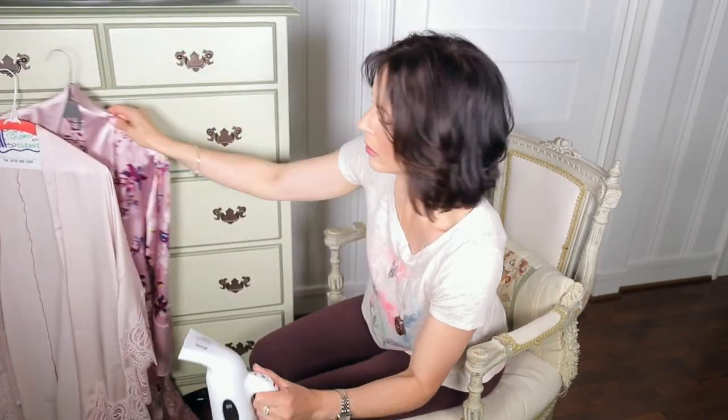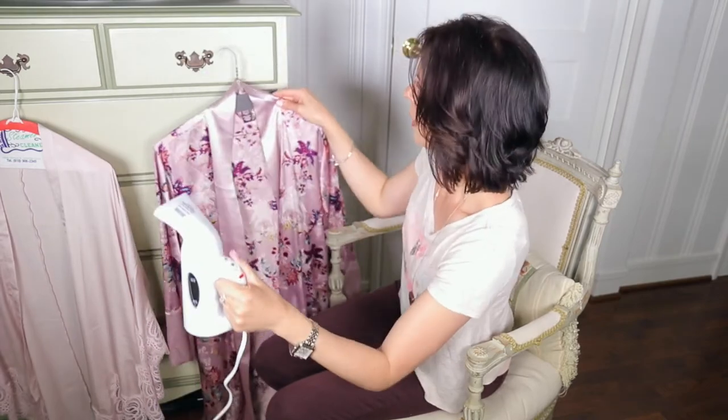I'm gonna move on to my robe. Looks like I'm more than halfway through the water.